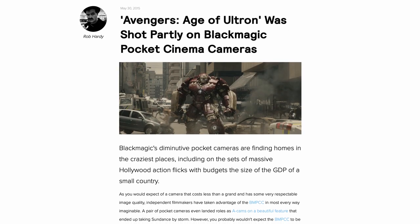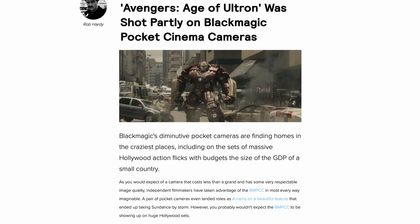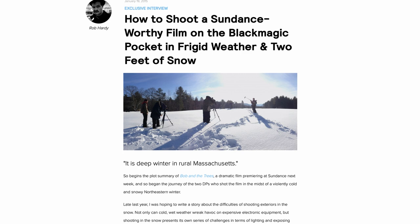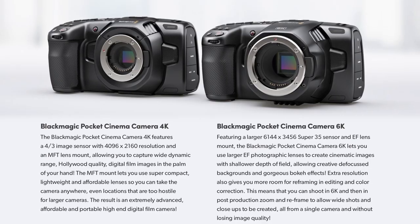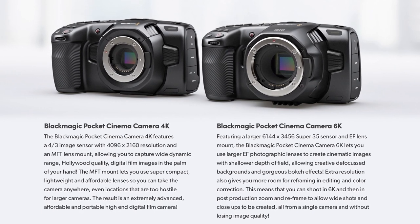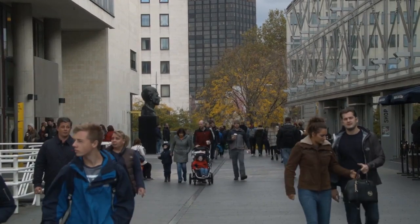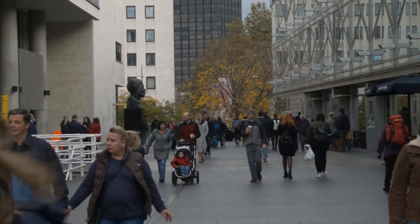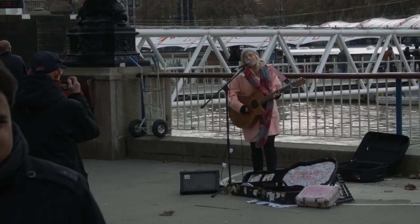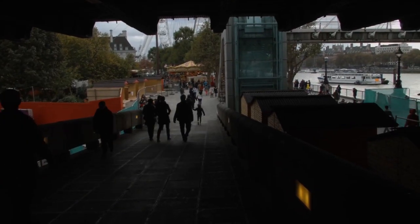The BMPCC is a part of history. Countless projects have been shot on it. It taught me what it takes to use a RAW workflow, and how much work cinema cameras can be. Its successors — the Pocket 4K and 6K — are some of the most compelling cameras available right now. The original Pocket was ahead of its time, yet it went head to head with cameras costing far more, making future cinema cameras more affordable and laying the groundwork for cinematic mirrorless cameras.